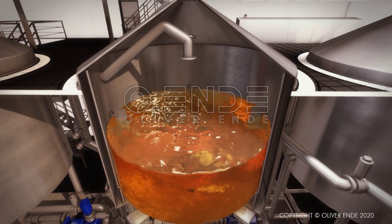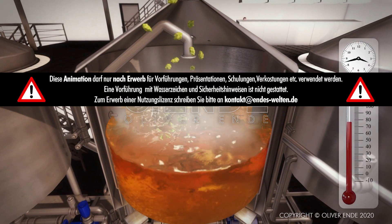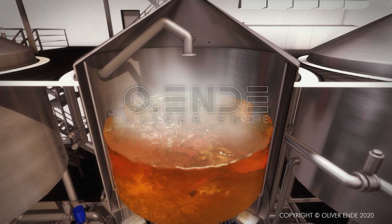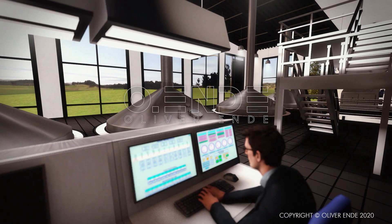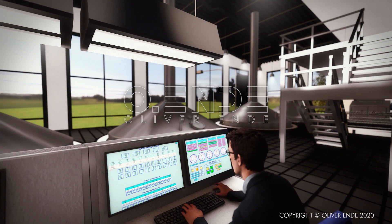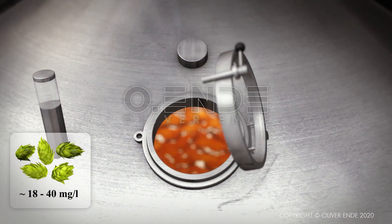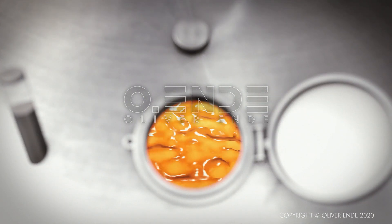At this stage, hops are added to the liquid wort, which is then boiled in a brew kettle for up to two hours at more than 80 degrees Celsius. The beer's taste and shelf life are determined by the amount and type of hops used. The choice of hops is a key element of the brewing process, as the variety chosen, as well as its area of cultivation, can influence the taste of the resulting beer significantly. The more hops added by the brewer, the more bitter the finished beer becomes. The amount of hops added ranges between 18 and 40 milligrams per litre.